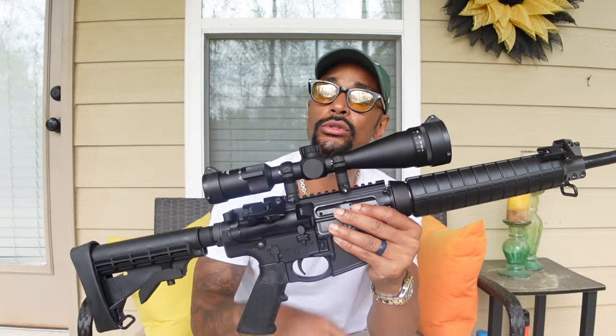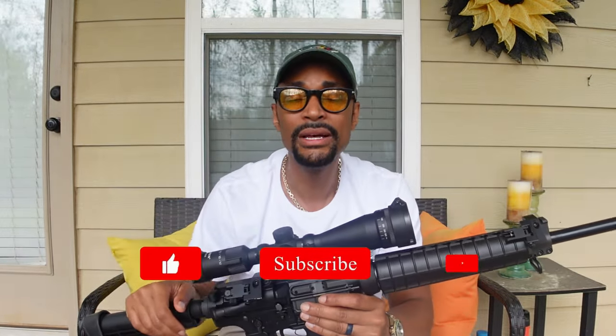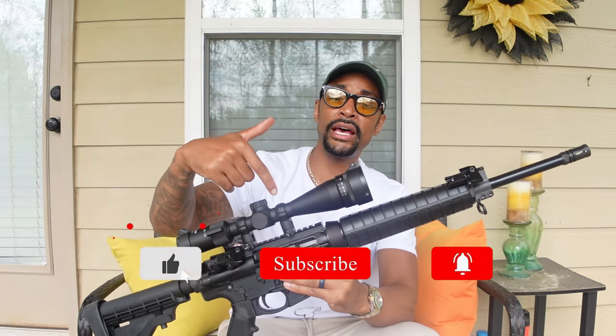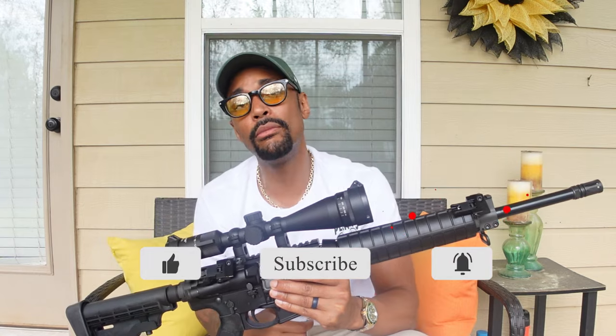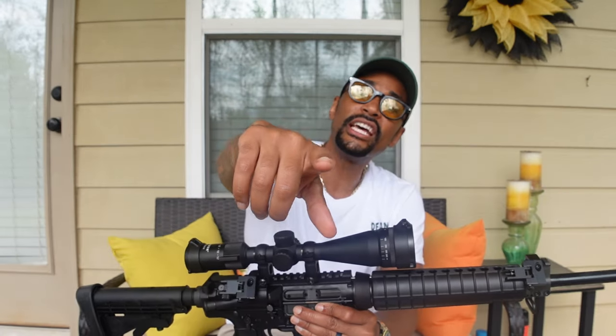This setup right here — pristine. And not to mention, I've got those angled backup iron flip-up sights as well. You can't lose, man, you can't lose. If you all enjoyed this video, do not hesitate to give it a thumbs up and comment down below what you think about this bad boy — is it a cop or a drop? And if you haven't already, consider hitting that subscribe button and joining the Fresh fam, because I'm telling y'all, we ain't going nowhere. But until the next time, I'm going to catch you on the next one. PEACE.